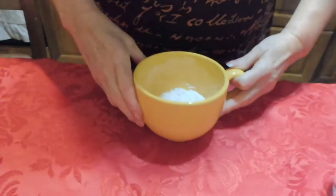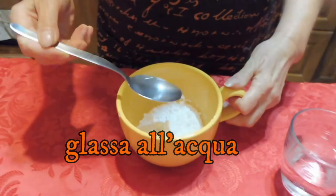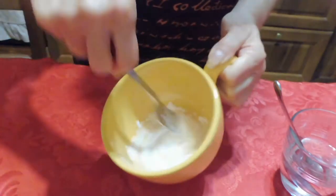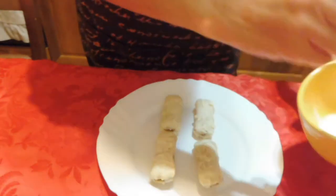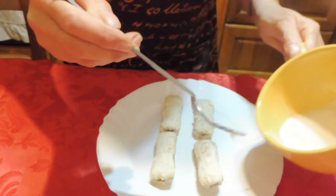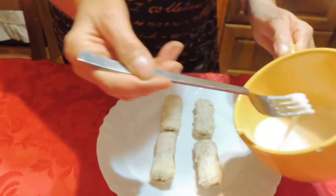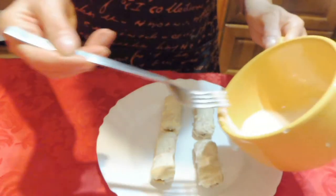Quando i pavesili saranno ben asciugati, prendete lo zucchero a velo, ci mettete un cucchiaio d'acqua e con una forchetta, o come faccio io con una forchetta, lo sciogliete bene. Deve diventare liquido, come avete visto. Prendete i vostri pavesili e fate una specie di fasciatura con una forchetta oppure anche con il manico di un cucchiaino.